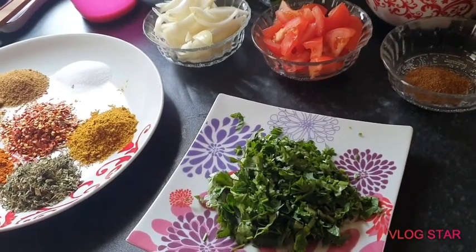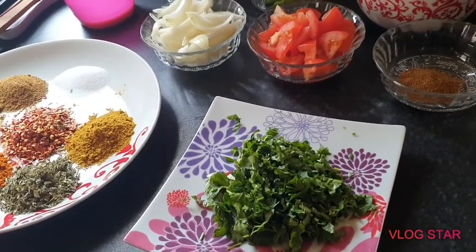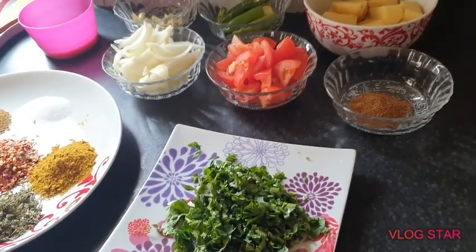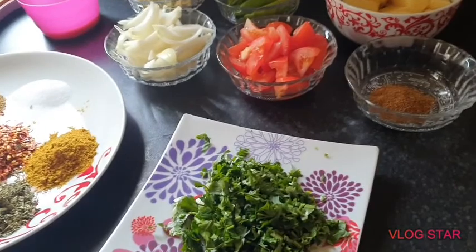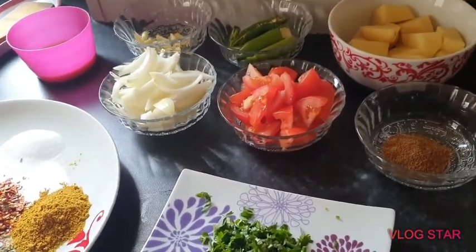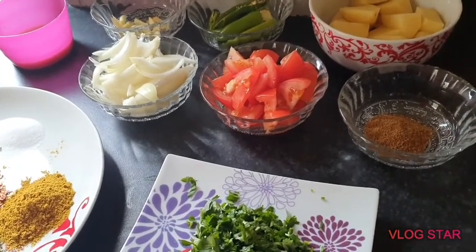As-salamu alaykum, bismillahirrahmanirrahim. Today I will be making Keema Aloo. It is something that Pakistani, Bengali, and Indian people eat at home like every other day, so it is a simple recipe.